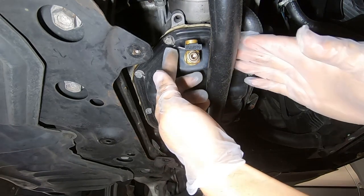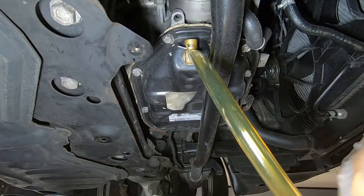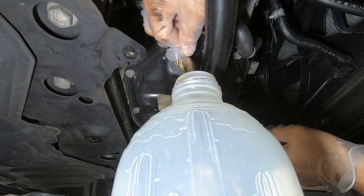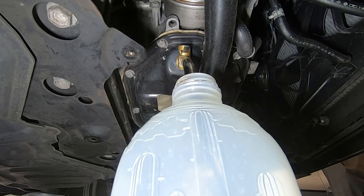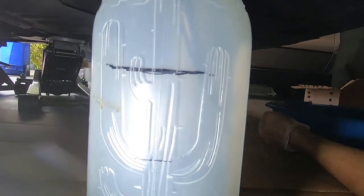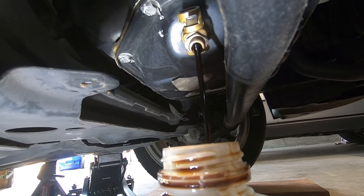Here is the Fumoto valve. First, remove the safety clip. Attach a tube onto the Fumoto valve — the other end can go into a container. Open the valve. You can also drain it directly into a container without using a tube.